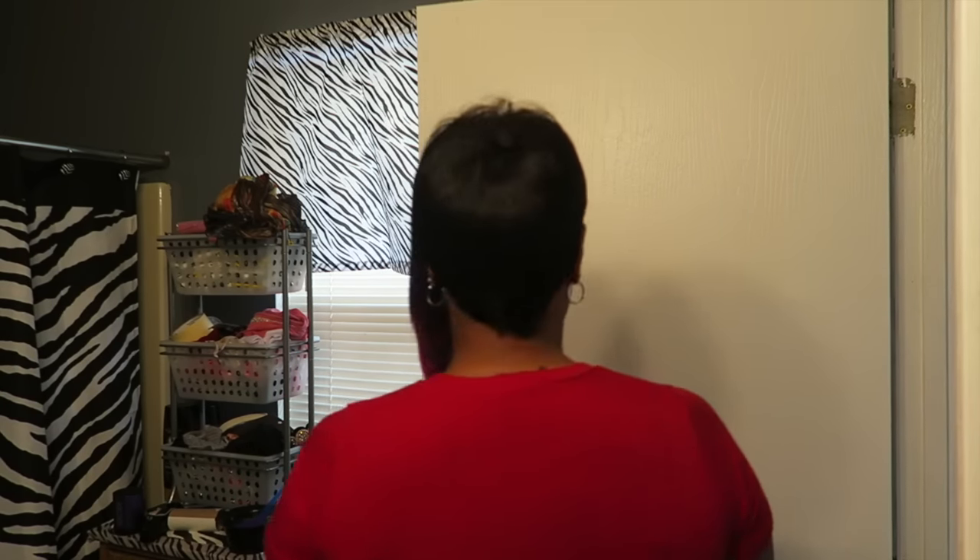Hey guys, happy Friday! Do you like my hair? Okay, so let's talk about it. This is obviously a weave and a wig that I made for myself.